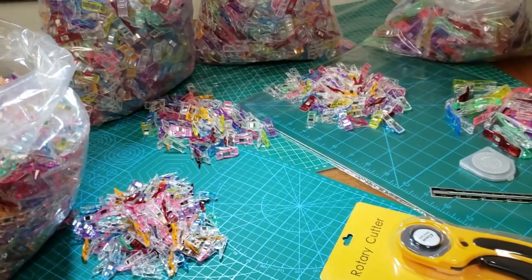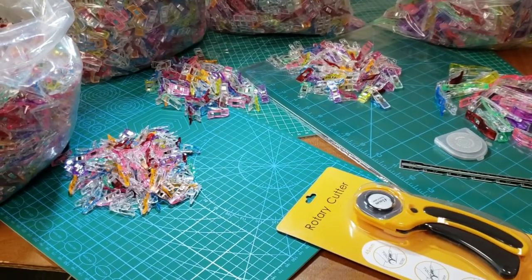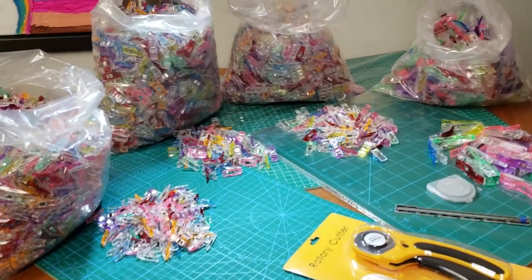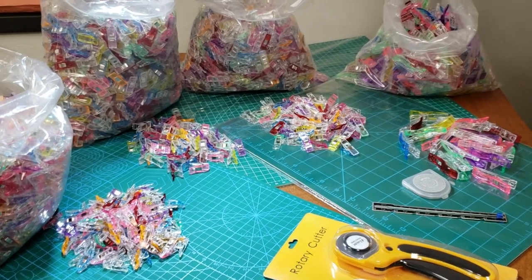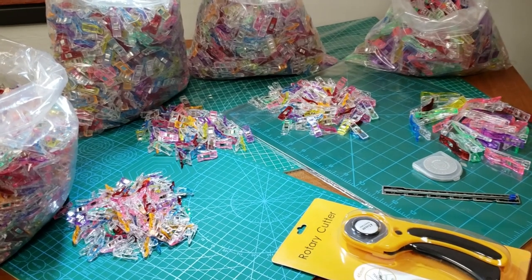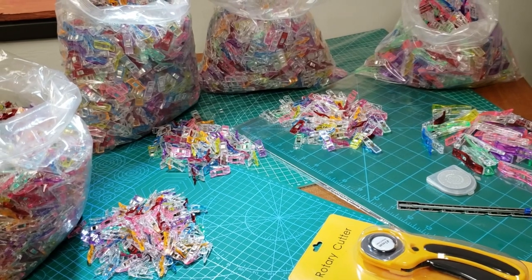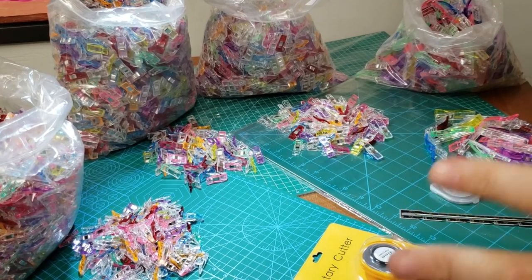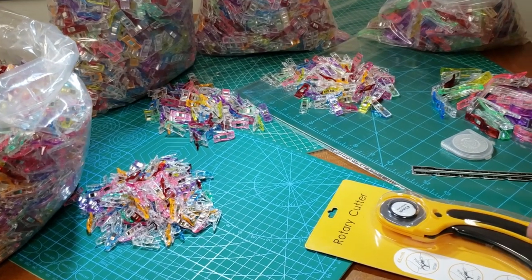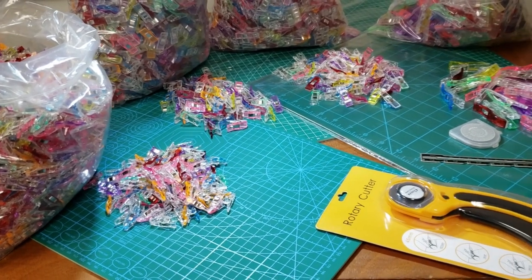Hello everyone, this is David from goldstartool.com. We're getting ready for the holidays — spooky season — and soon it's going to be November. COVID is going to be over, people are going to be out in the streets, making quilts and garments and new everything.